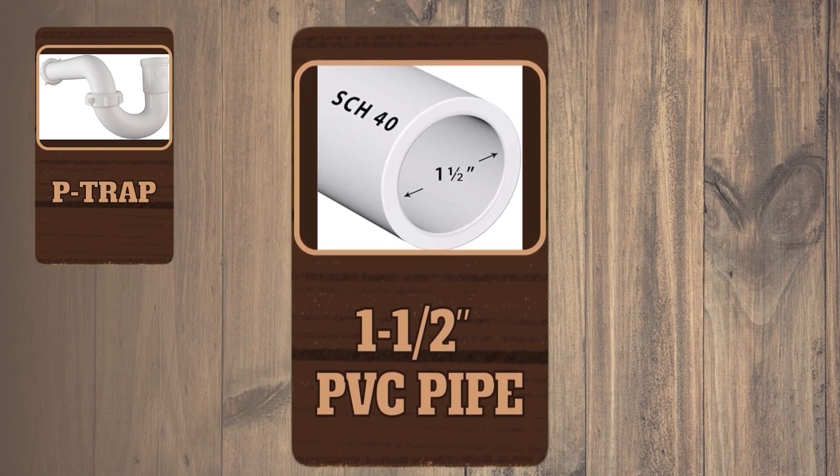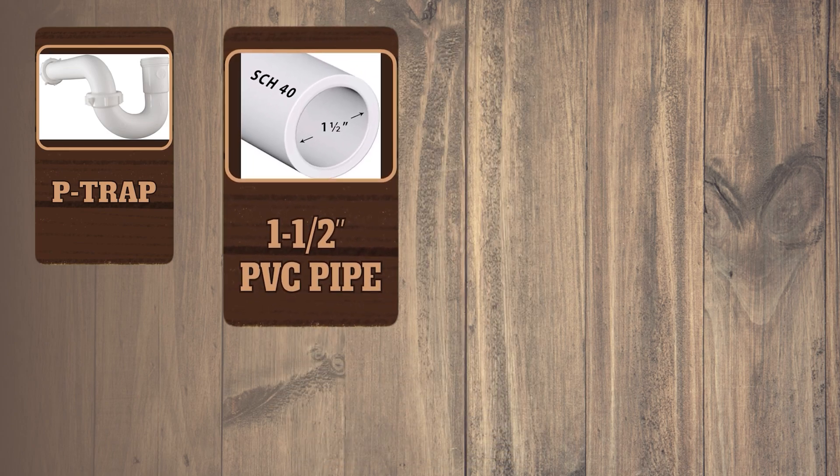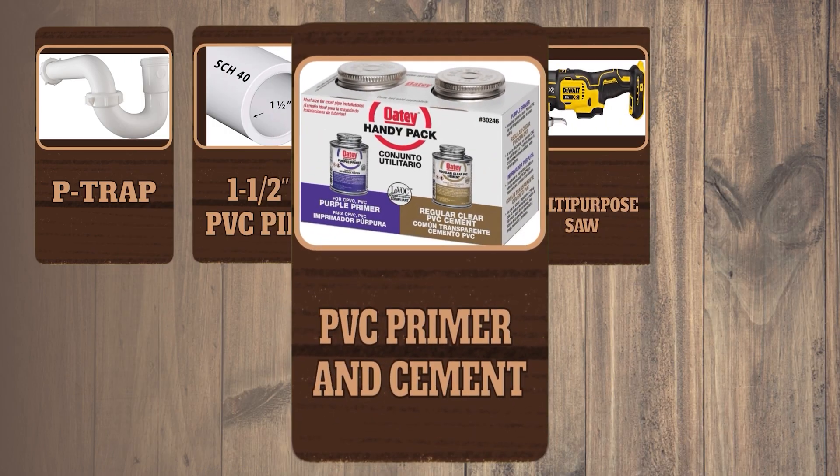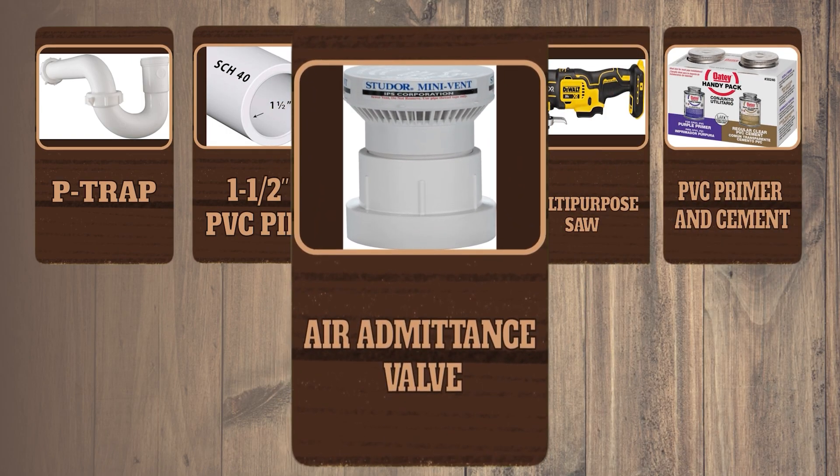For this project you're going to need a P-trap kit, one-and-a-half inch PVC pipe (in my case you might need two inches), a PVC cutter or multipurpose saw, PVC primer and cement, and an air admittance valve.